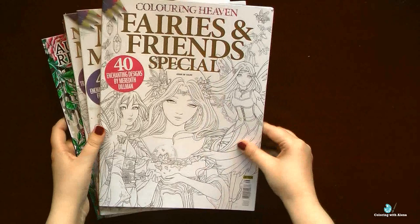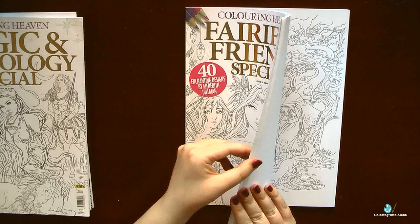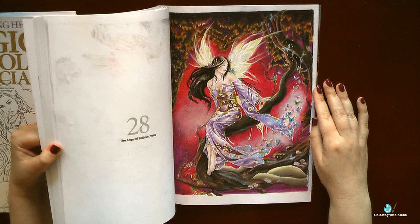I want to start this second video with the Coloring Haven magazines. I am very grateful to Coloring Haven because thanks to this magazine I discovered for myself a lot of amazing artists, and many of them became my favorites. That was the case with Meredith Dillman.